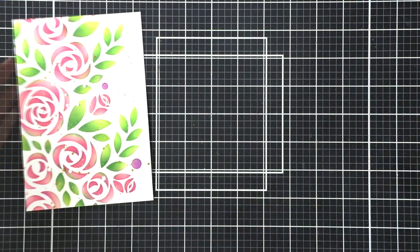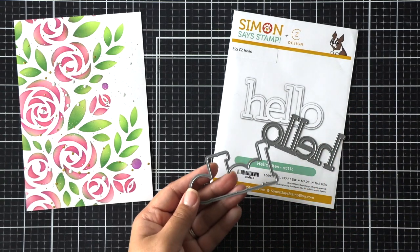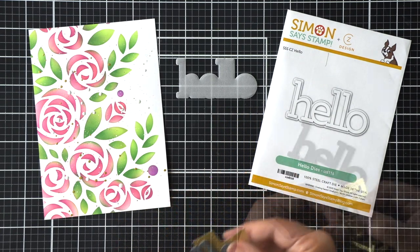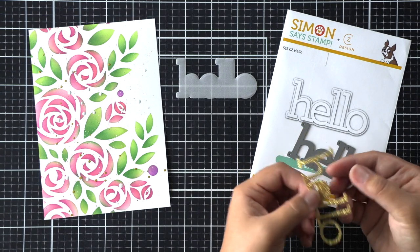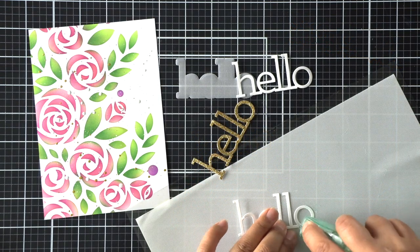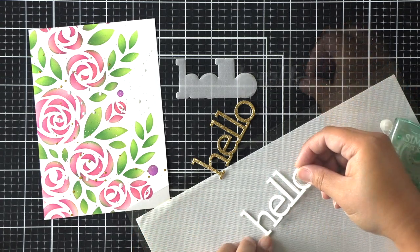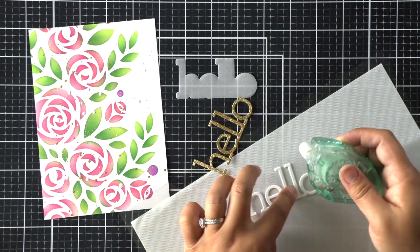I set that aside to dry and while it dries I die cut a hello die from Simon Says Stamp to start my sentiment. I've die cut the halo or background with vellum. I'm die cutting the hello word using gold glitter cardstock for the top layer, and to give it more dimension I die cut the hello word twice more to adhere them together for added height. I'm using a craft mat to apply my dot tape runner to the letters, so the tiny dots stick only to the words and cardstock, letting me stack them together without a mess.